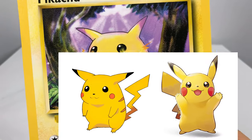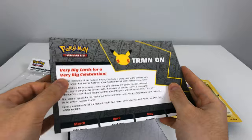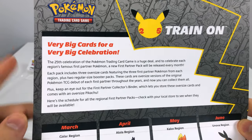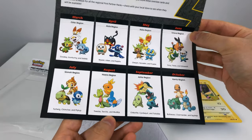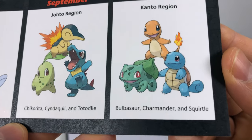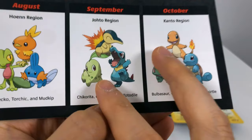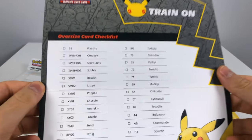Man, nostalgia — back when he had a little weight to him, a little chunky. We also get this paper about the release of the extra large set celebrating the 25th anniversary. It shows the regions coming out over the next eight months — September is Johto, and October is the good old Kanto: Bulbasaur, Squirtle. Those two are the big deals for me.